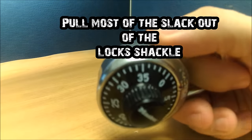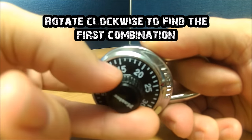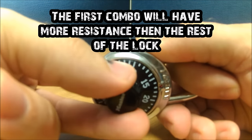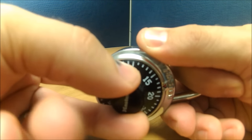Pick up the lock and pull most of the slack out of the shackle. Pull the shackle with medium pressure as you rotate clockwise. As you turn, you're going to feel a sticking point. For mine, it's 17. I want to verify this, so I will go all the way around the lock checking all the points. This, in fact, stops at 17.